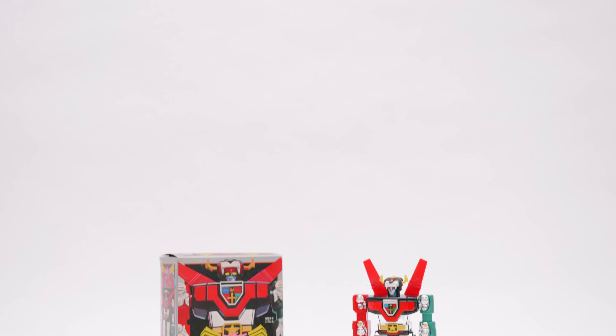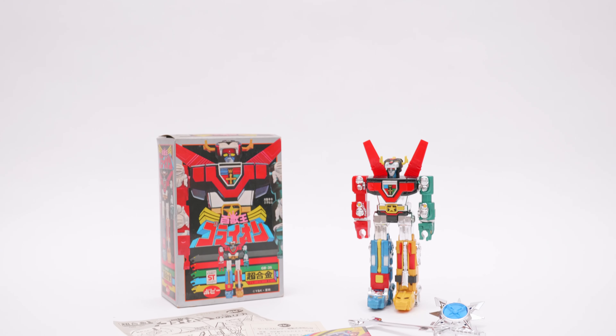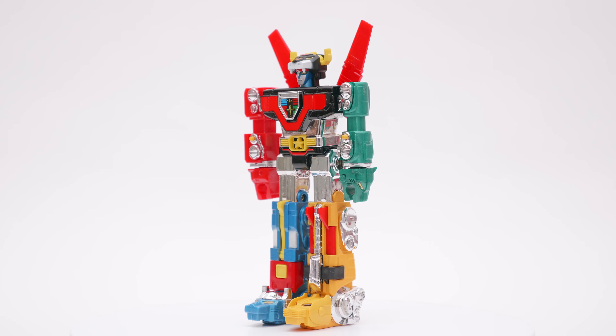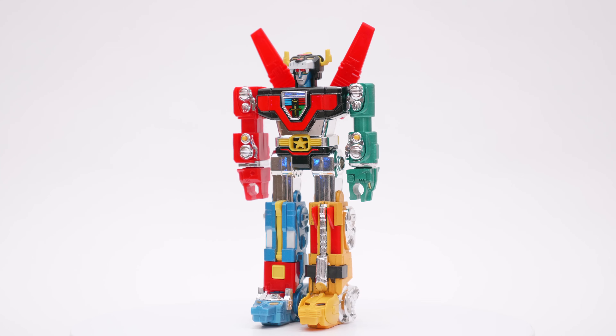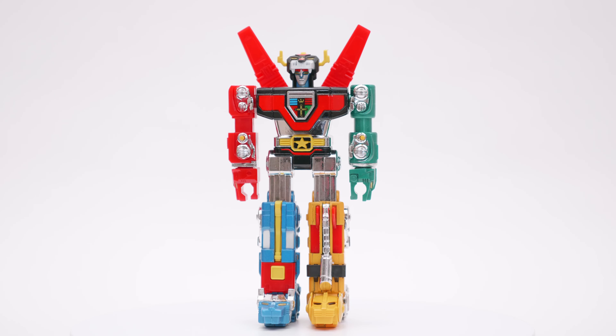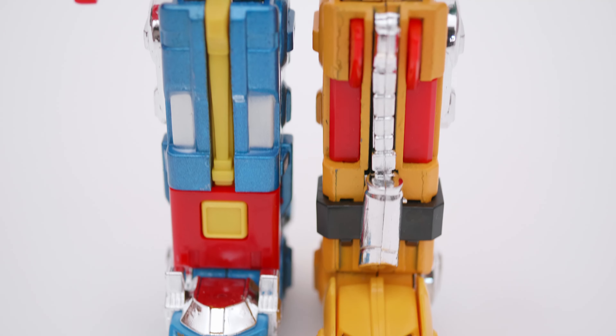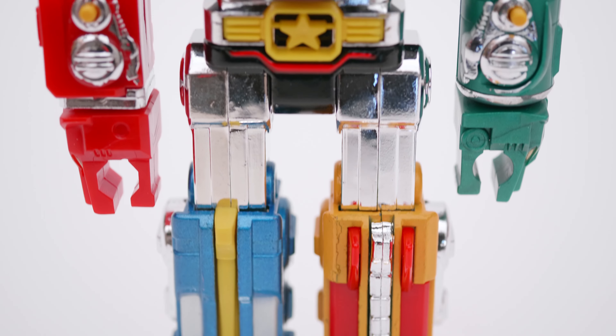Hey guys, thanks for watching. Today I'm taking a look at the Poppy GB 35 Goreion Chogokin ST. I thought I'd do something a little bit different — I've been looking at a lot of Diaclone releases, some new, some vintage. I really wanted to have a look at a couple of the Poppy figures in my collection, and this one — which many of you would recognize as Voltron — has a special place in my collection. I grew up watching Voltron; this guy came out in '83.